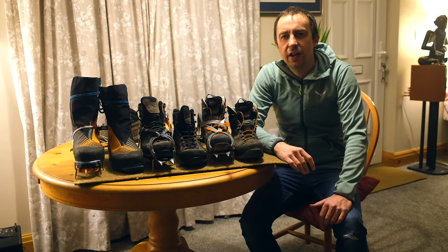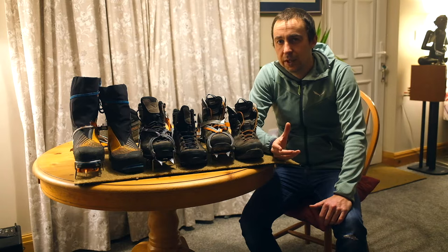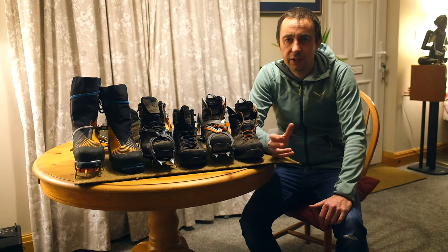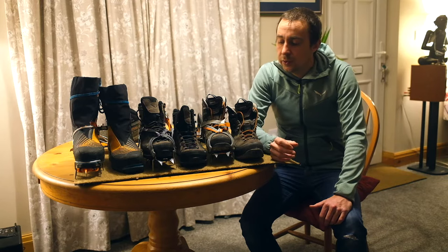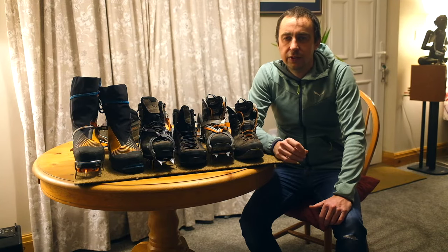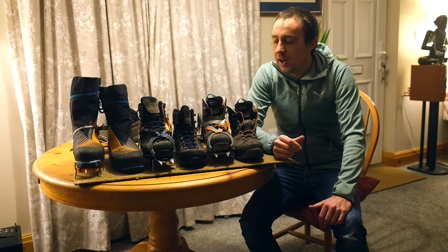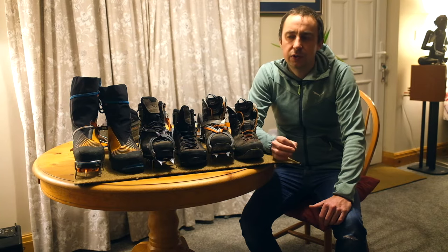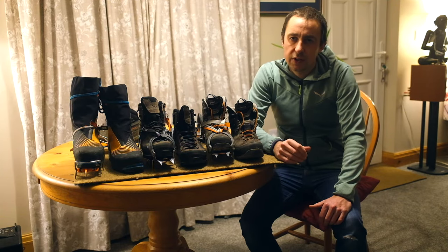Hi there, this is Si at Lakeland Ascents and Highland Ascents. Today we're going to talk you through the different types of mountaineering boot that you can find on the market. We're going to explain the B0 to B3 rating that comes with them, what types of terrain each boot is suitable for, and how the B0 to B3 rating links to the C1, C2, C3 crampon rating — briefly covering which crampons are appropriate for each boot. We won't go into loads of detail about crampons; we'll do that in a separate video.